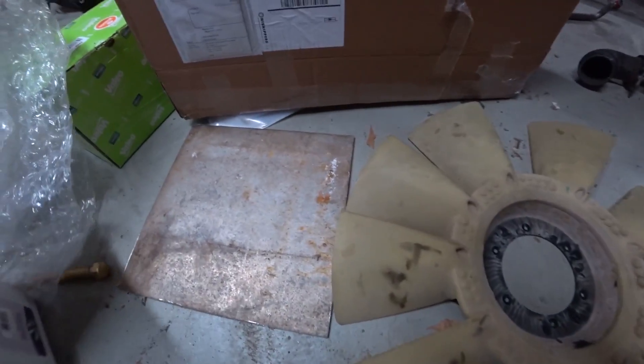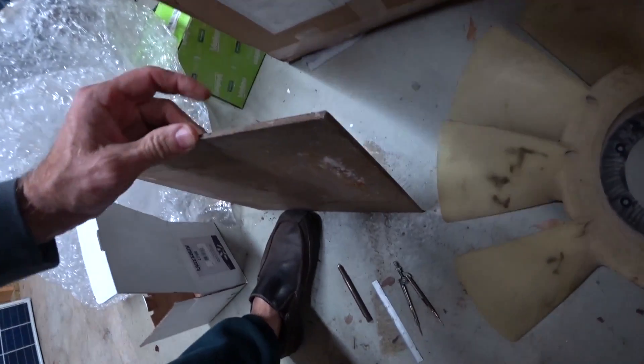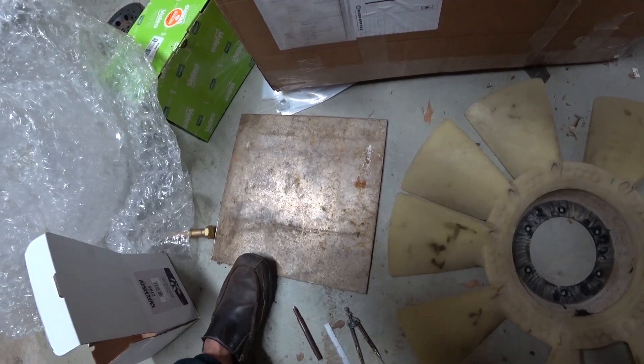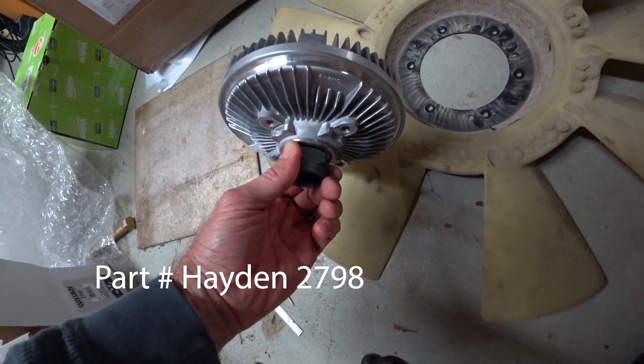I've got this piece of scrap aluminum — I think this is 3/16ths, so it's fairly thick, just pulled out of my scrap pile. I'm going to lay that out and try to make an adapter where I can adapt this stock Cummins mechanical clutch fan.